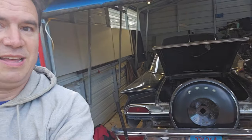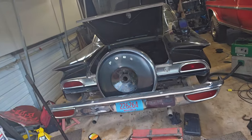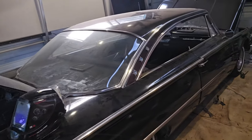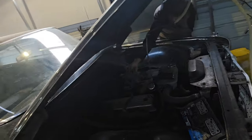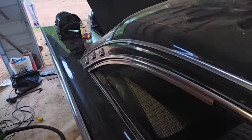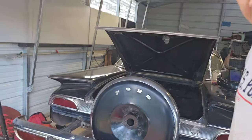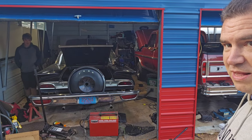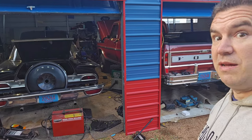Look at that — started right up! There we go. Just gotta get the fuel tank in it, fuel lines, brake lines, some seats, a little bit of welding to finish it, and then we can get this on the road one of these days soon. Keep watching.